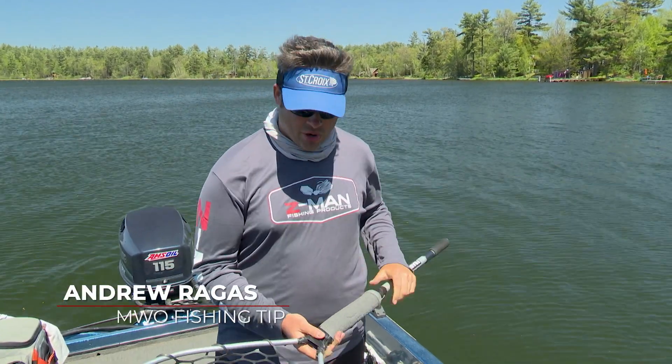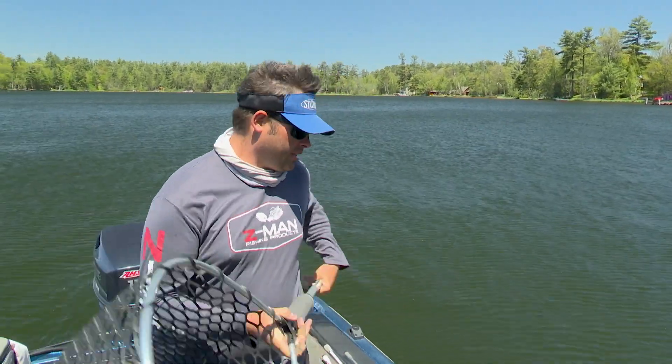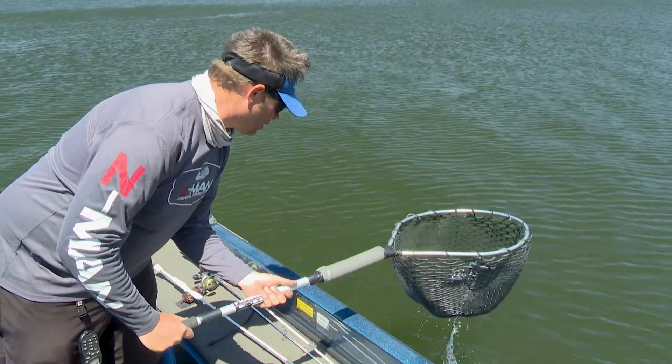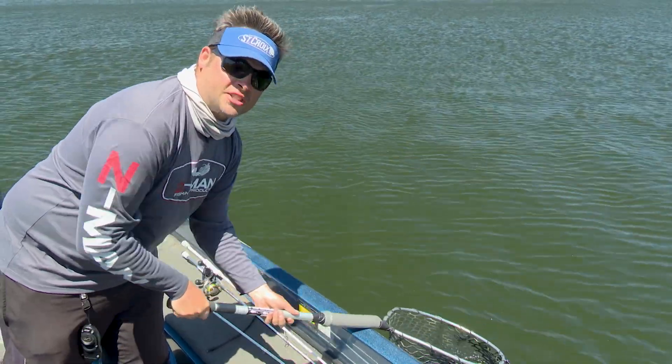Everyone who enters my boat wonders what is up with the styrofoam pad that I have attached to my old Frabel net. First things first: you net a fish, but you've got a fiberglass boat that you don't want to scratch with metal on glass contact — it prevents scratching.